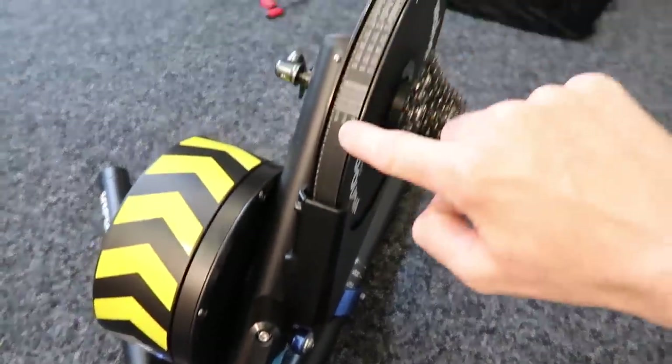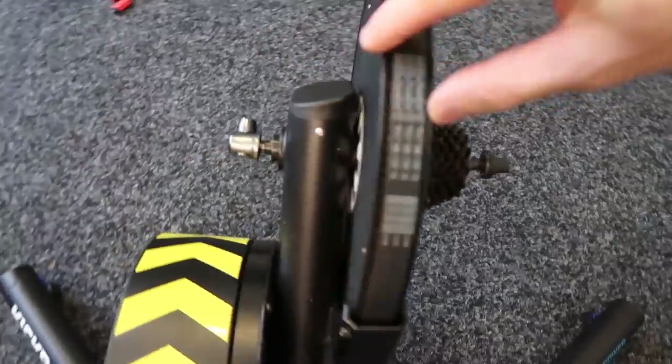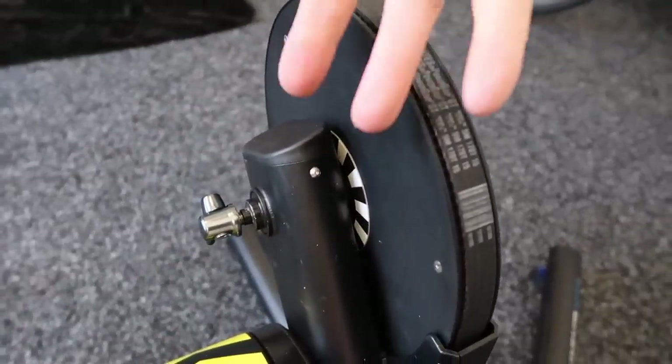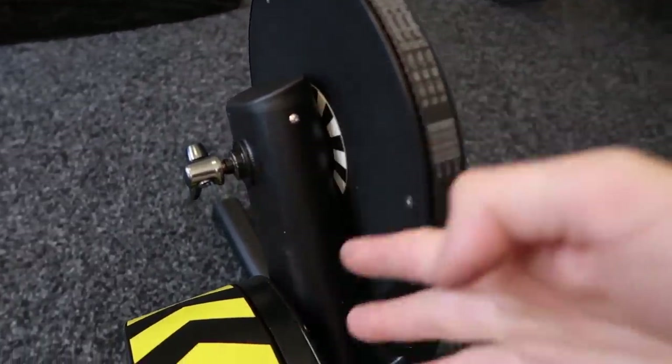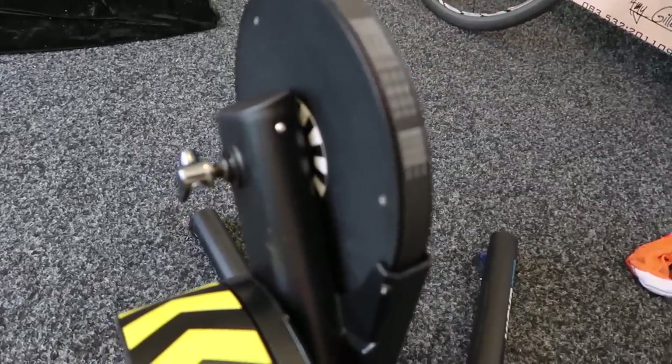I'll show you a few things you can look at to know if your belt is becoming near end of life. And the last component we'll look at is the optical sensor. If your environment is quite dusty and dirty, you'll have specks and things everywhere — that could get blocked up and cause a few issues.